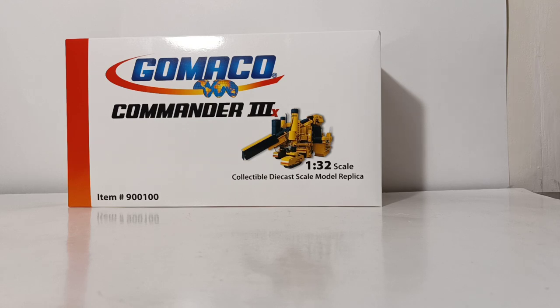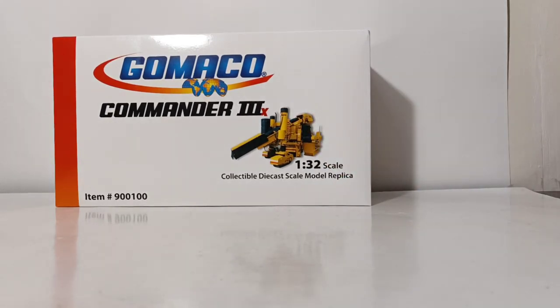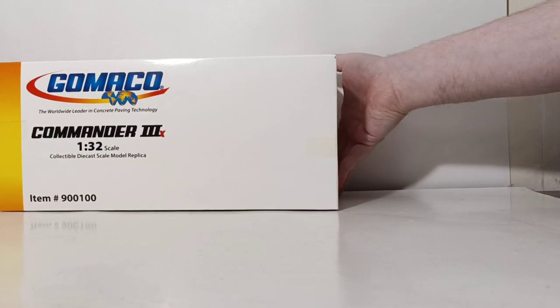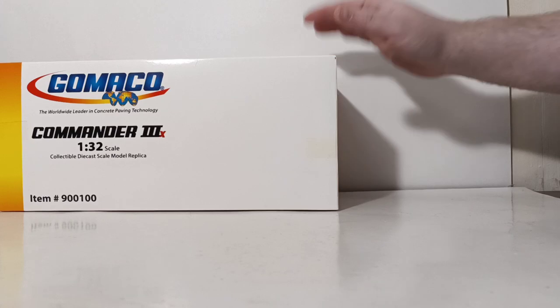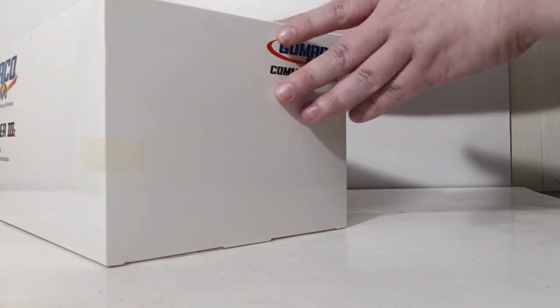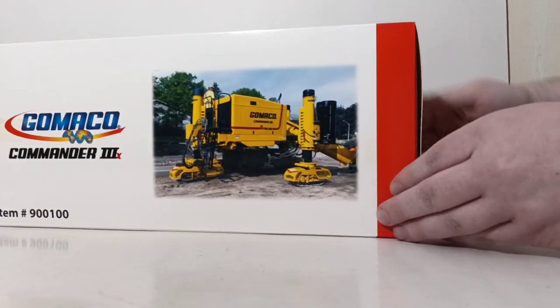Let's go ahead and take a look at the packaging, and then we will do the model review. As you can see, there is a picture of the real Slipform Paver. The box is very nice with the Gomeko logo. It is in 1:32 scale, so this is a very large model. Gomeko is the worldwide leader in concrete paving technology, and you can see it's printed there on the box.